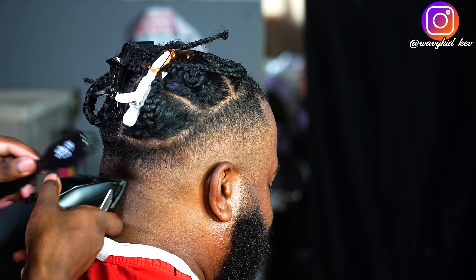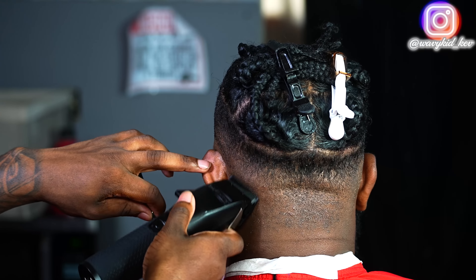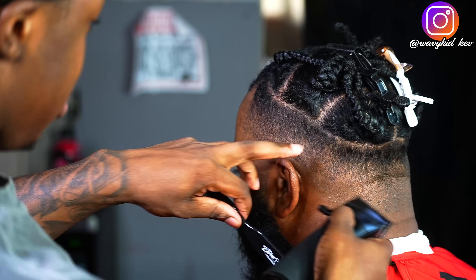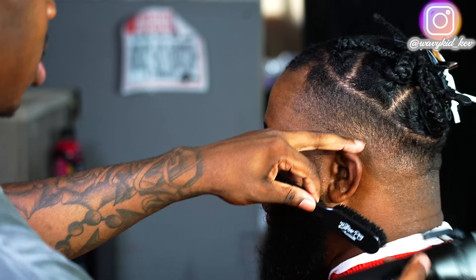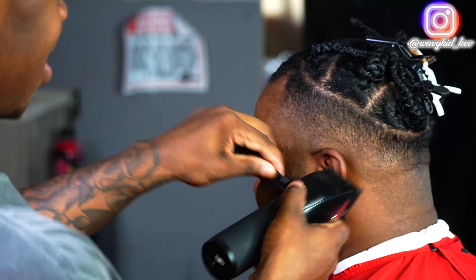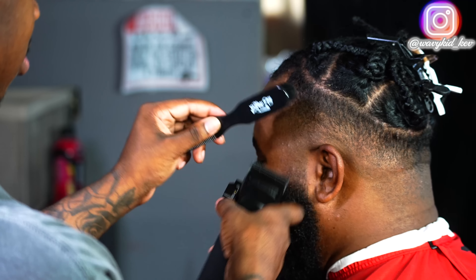As you can see, I'm brushing down with every stroke while I'm fading this hair out. You guys definitely need to make sure that hair is laid as possible while fading so you can see whether the hair is blending or not.